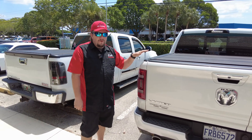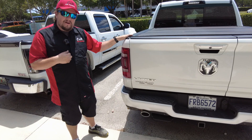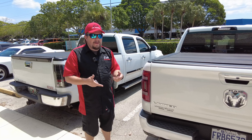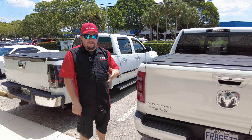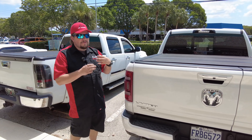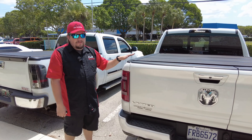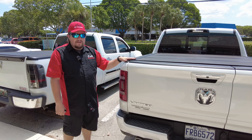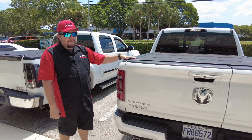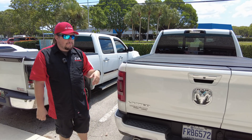What makes this video special — this customer drove all the way from Canada. They watched our video and drove all the way down to have us do the work on their truck. So guys, if you're somewhere outside of Florida, we live in wonderful sunny south Florida — make a vacation out of it and come see us. Call ahead of time, talk to John or whoever picks up, we can get your stuff here. That's what this customer did — everything was here, they drove down, we did the work, and now they can drive back up to Canada.